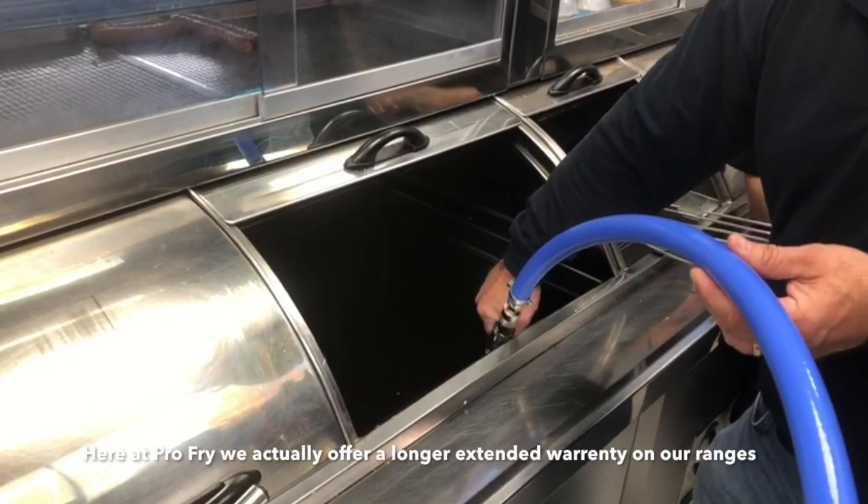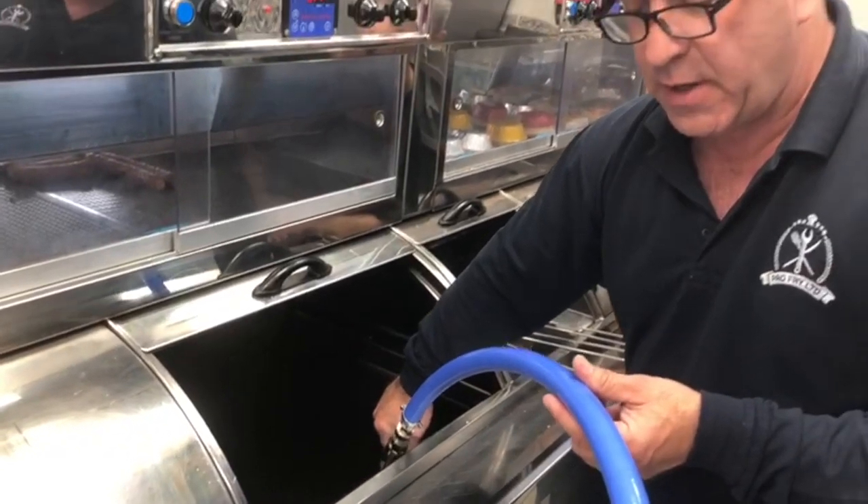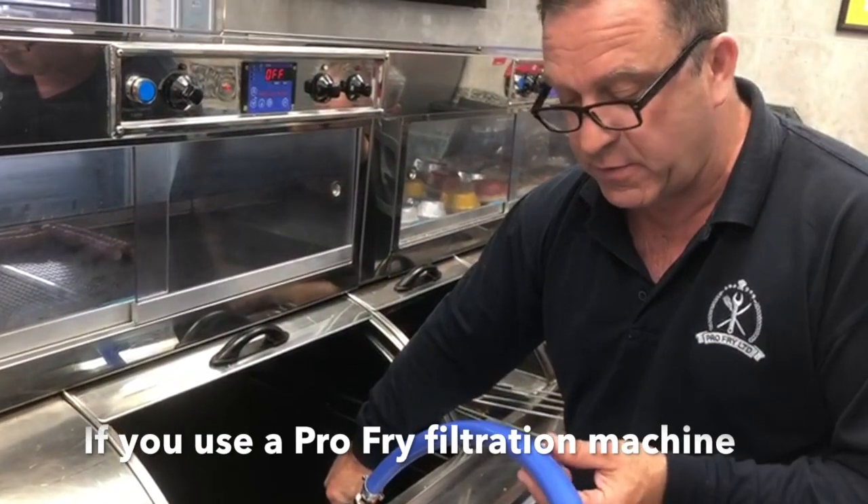If we're at Pro Pro, we actually offer a longer extended warranty on our ranges. You can use a Pro Pro machine with confidence.